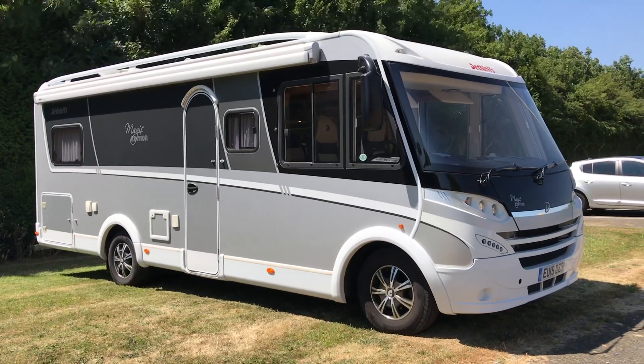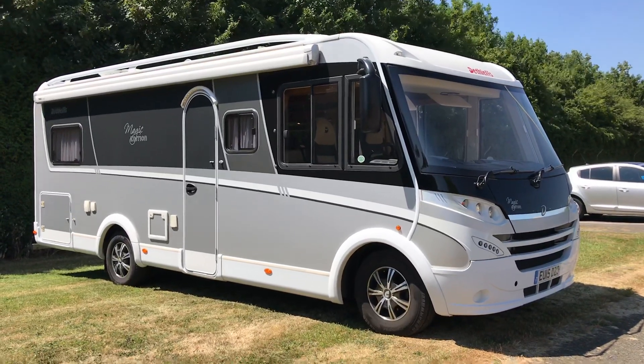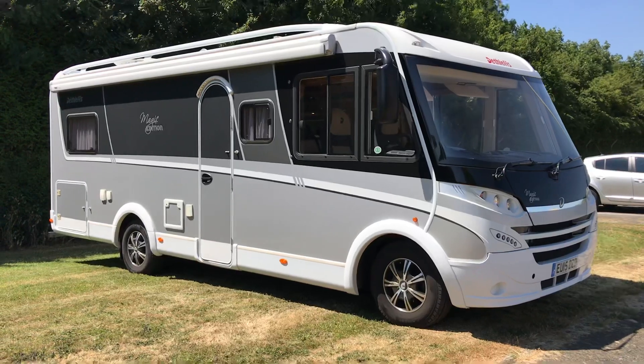Hello and welcome to WeBuyAnyMotorCaravan.com. Today we have got a Dethleffs Magic Edition I1EB, which stands for Embed, and it is the black edition as well.